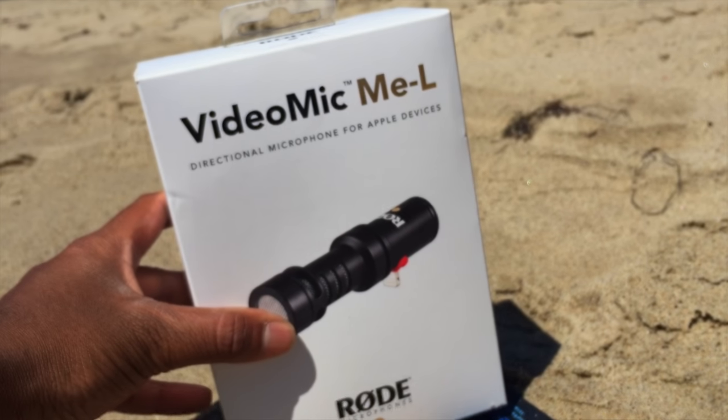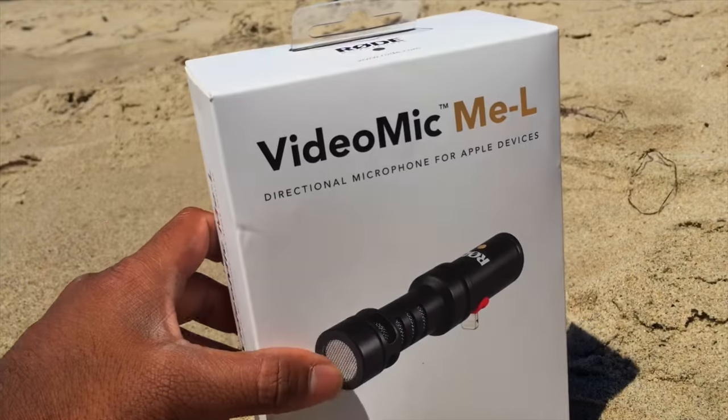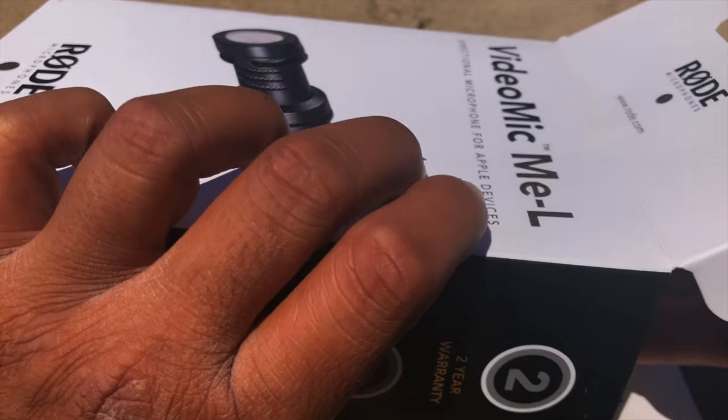It's called the Rode VideoMic ME-L. Right now I'm shooting without any microphone, so the audio quality is very weird. Let's go ahead and quickly unbox this and see what's inside, and then we'll open the box up.